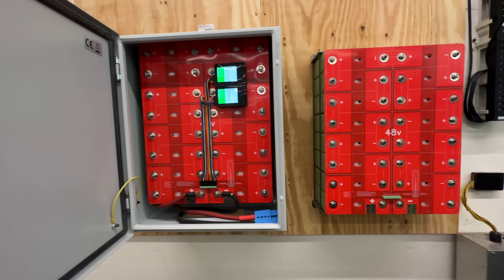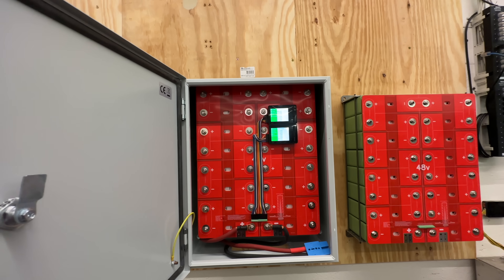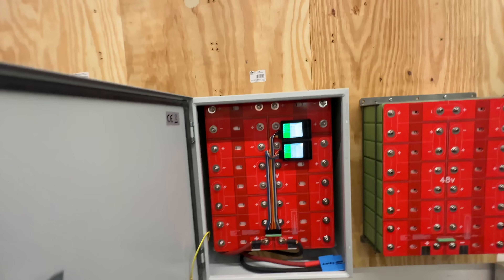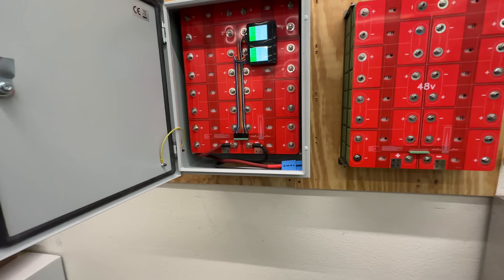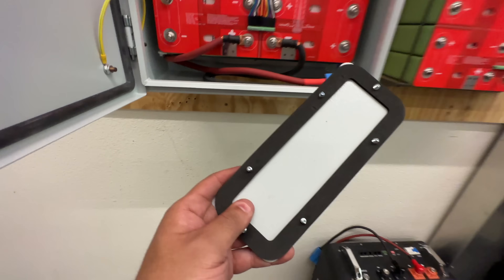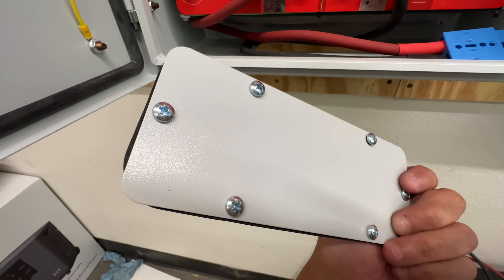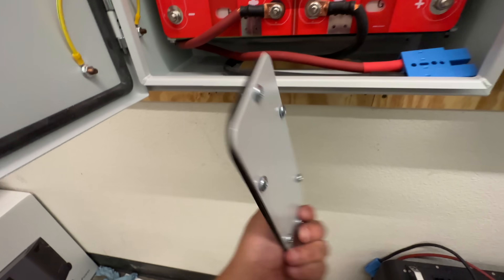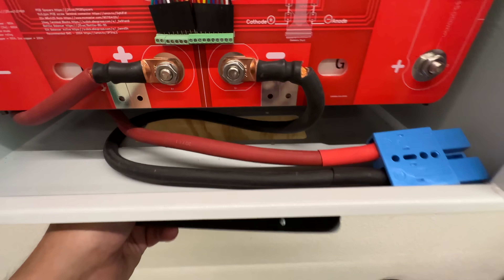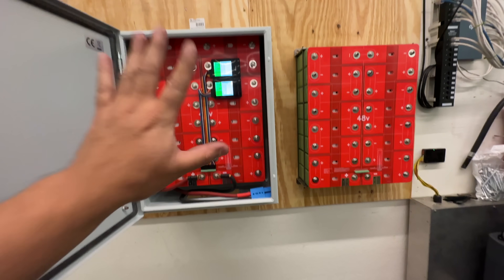There it is — the battery encased in this watertight electrical enclosure. You can install this inside or outside. The only thing left to do is install the cover plate on the bottom, drill your hole for the conduit, put your connection in there, and you're done.